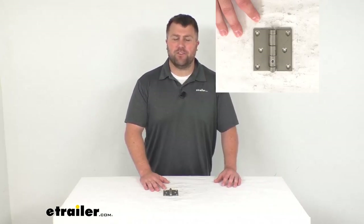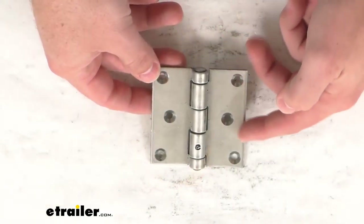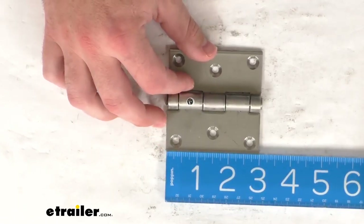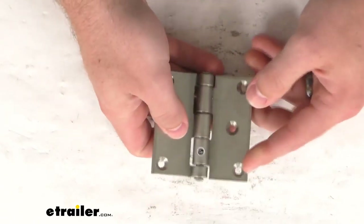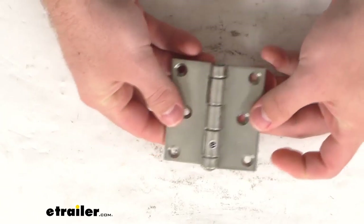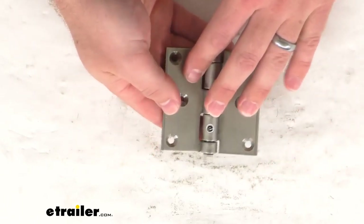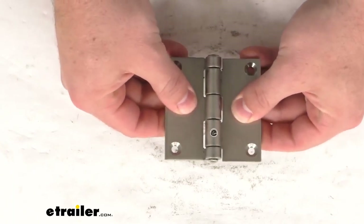Hi there, I'm Michael with eTrailer.com. Today we're going to take a quick look at this three-hole stainless steel butt hinge. This is a three-inch wide by three-inch tall, very durable stainless steel hinge that is going to resist corrosion thanks to that stainless steel construction. This will provide a nice sturdy support for your cabinet door or panel, and will be great for either commercial or residential use because it is going to be so durable and strong.